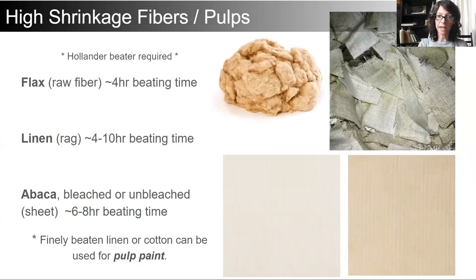When we talk about high shrinkage fibers, most often we are looking at the use of those pulps or handmade sheets of paper over an armature. For that, we're using raw flax with about four hours beating time, linen which is spun from flax, and abaca bleached or unbleached. All of these are processed in the Hollander beater for many hours.